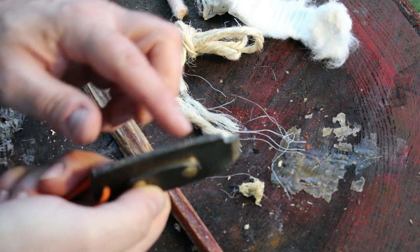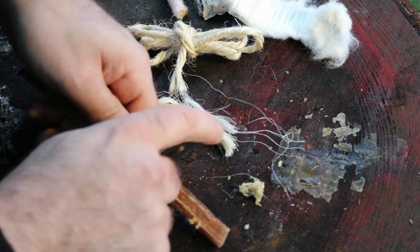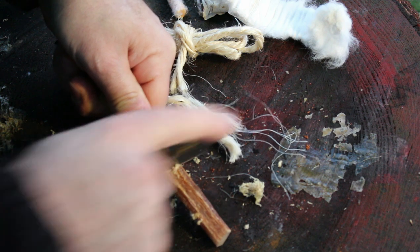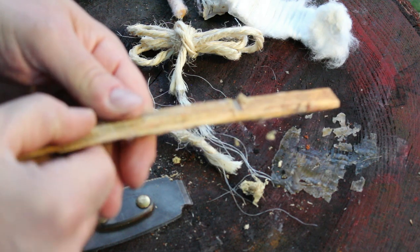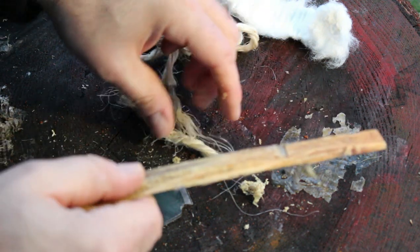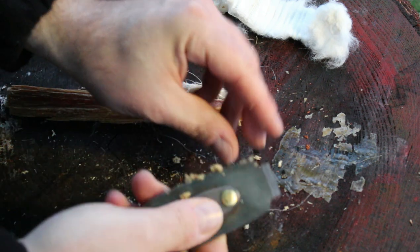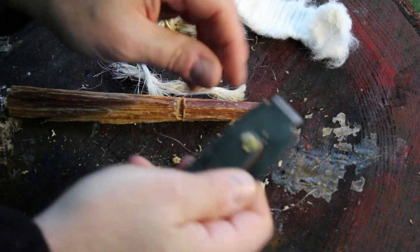Now the saw side here — you can use it as a saw. As you can see there it does cut pretty well. I was surprised. You could cut your fat wood up that way and you also have your little shavings there you can easily get. So that's some more fat wood there.